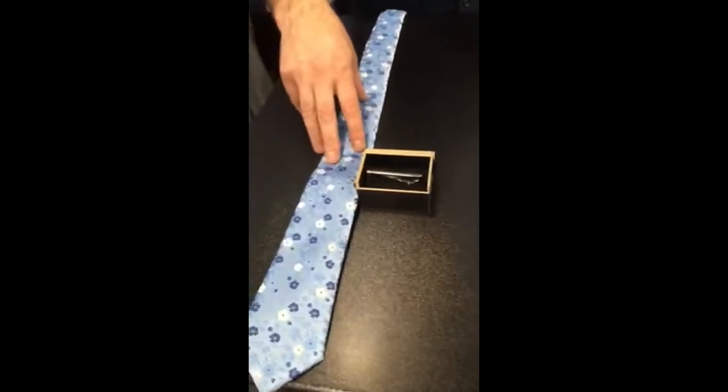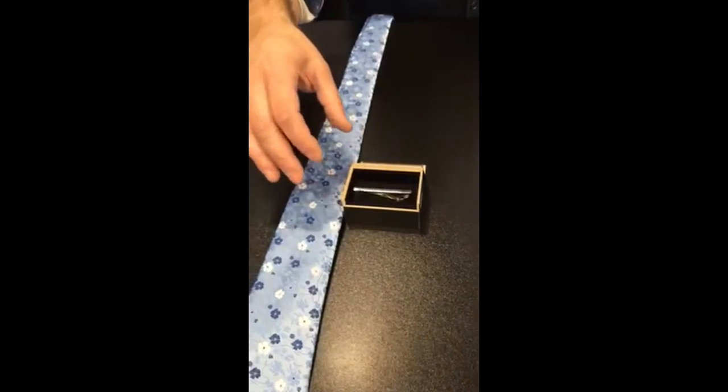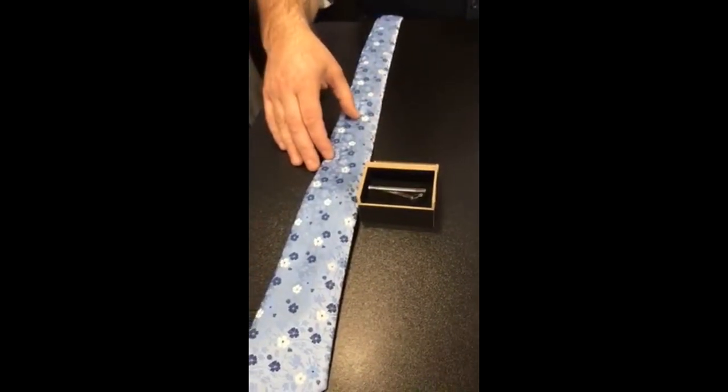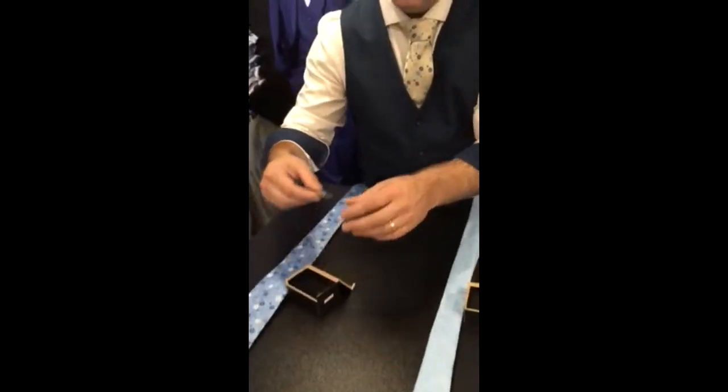You have your regular tie as well with your regular tie bar and that one will also fit this one here. Now the tie I have on today is a regular tie so we're going to use the regular tie bar.